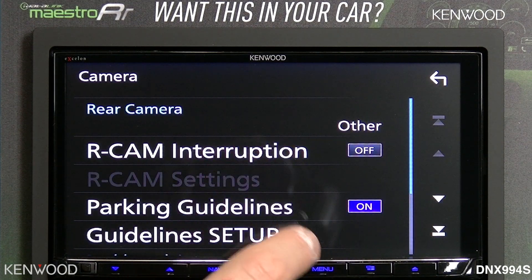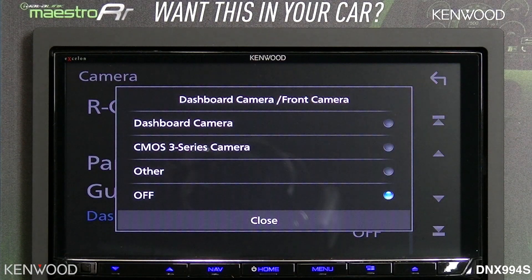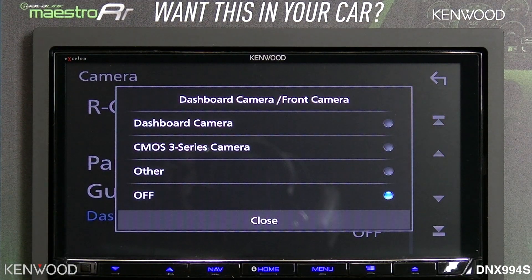Below that, you'll notice the parking guidelines setup, and then the dashboard camera / front camera. When using the integrated DRV-N520 dashboard camera, you would select 'dashboard camera' as the connection type.